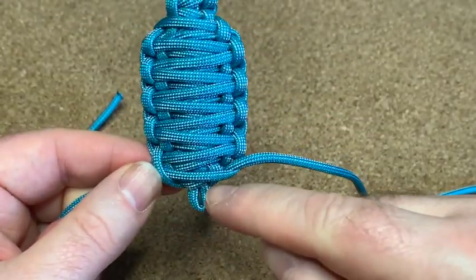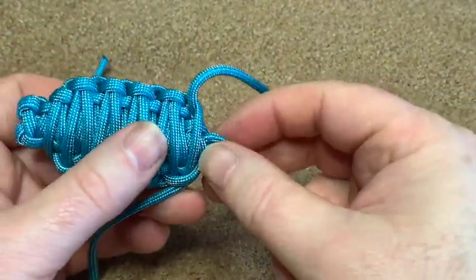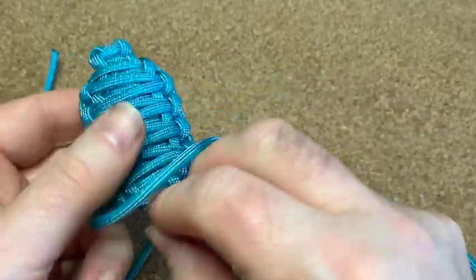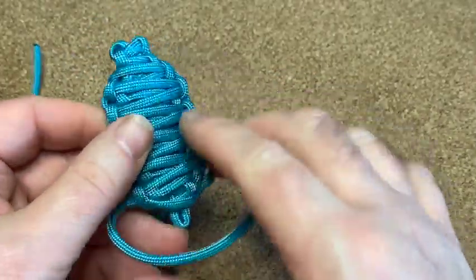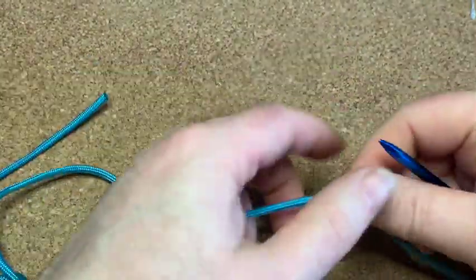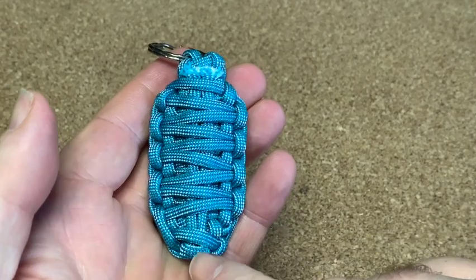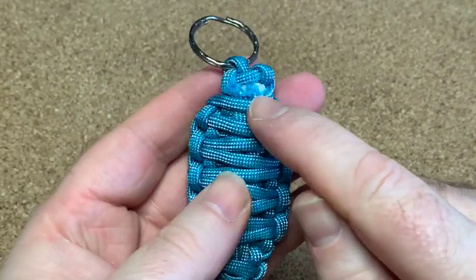Right, I got to the bottom. Now what I'm going to do is get the cords and poke them through this little loop here — they're going to go back up. I'm going to use a fid to make things a little bit easier. There you go, I put the cord all the way through.